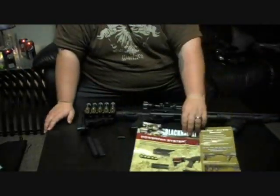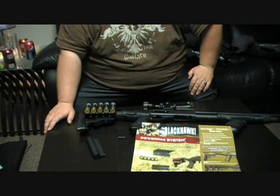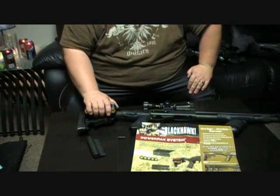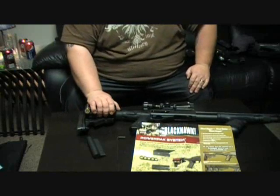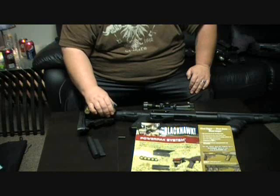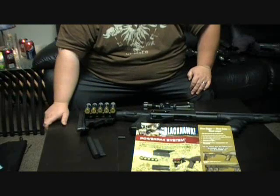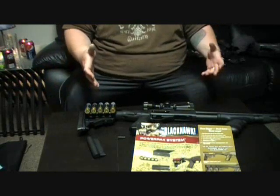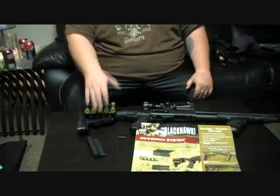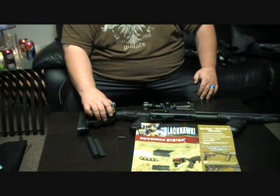It comes with full installation instructions. The stock you can pick up at SportCo or Cabela's online for around 50 to 60 bucks. The Power Pack is about 35 to 40 bucks. They kind of take advantage with the Power Pack because you can't use other companies' accessories on this stock since it's a little bit thicker, so you have to buy the Blackhawk Power Pack. They kind of get you with that, but it's a great stock and well worth the money.